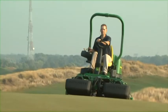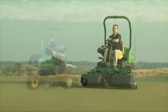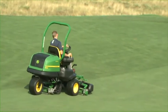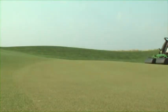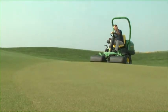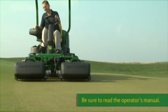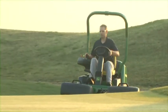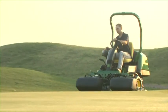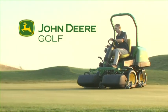With proper operation and maintenance, the 2500B Precision Cut and 2500E E-Cut Hybrid will provide years of service. Always use quality John Deere OEM replacement parts and lubricants — they're made specifically for your John Deere mower. Most importantly, always operate safely. Remember, the information provided here is only an overview — be sure to read your operator's manual before operating, servicing, or making any adjustments to your 2500 triplex greens mower. And most importantly, always think safety when operating or maintaining these machines. Contact your local John Deere distributor with any questions or concerns.